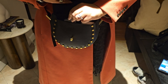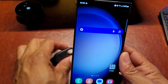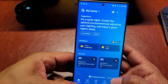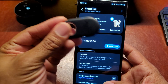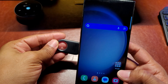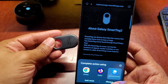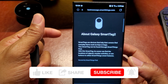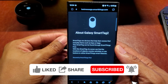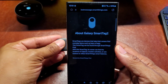Losing your valuables is stressful, but the Samsung Smart Tag 2 makes finding them easier. In this video, I'll show you how to activate and use lost mode to help recover your items fast. Your Samsung Smart Tag is set up on your phone. If somebody takes it and scans it with NFC, I'll show you how to configure it so they actually get your contact information — including email and phone number — so the person can contact you and say hey, I found your keys, wallet, or whatever you had the smart tag connected to.